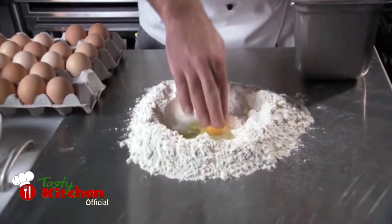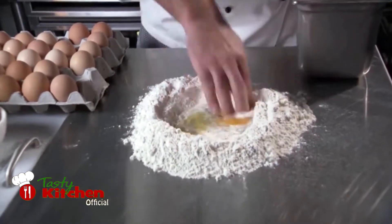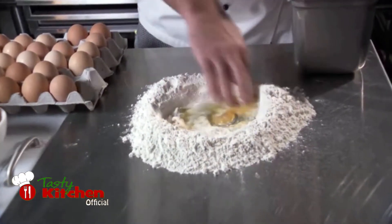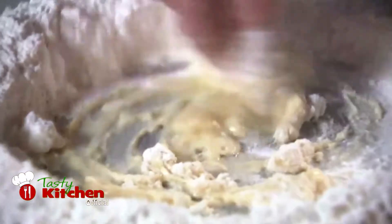Using your fingers, rake the yolk so it mixes with the white, then gently work the egg around in a circular motion. What you are actually doing here is slowly picking up the flour around the edges and drawing it into the moist centre.